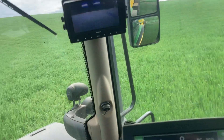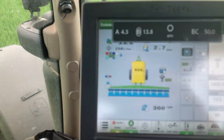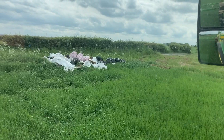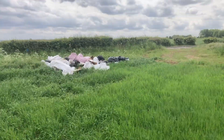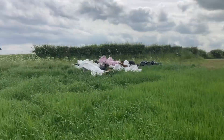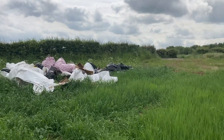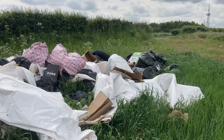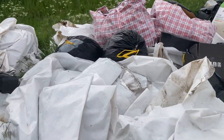Through - we're off again. Look at this mess, bloody fly tippers. We're at the side of the main road here - somebody's come over the weekend and dumped this on our margin.